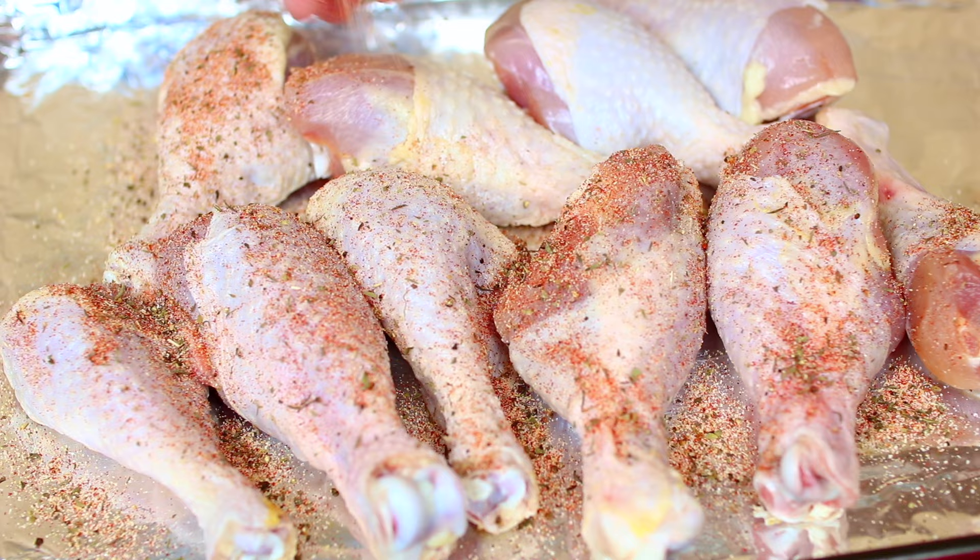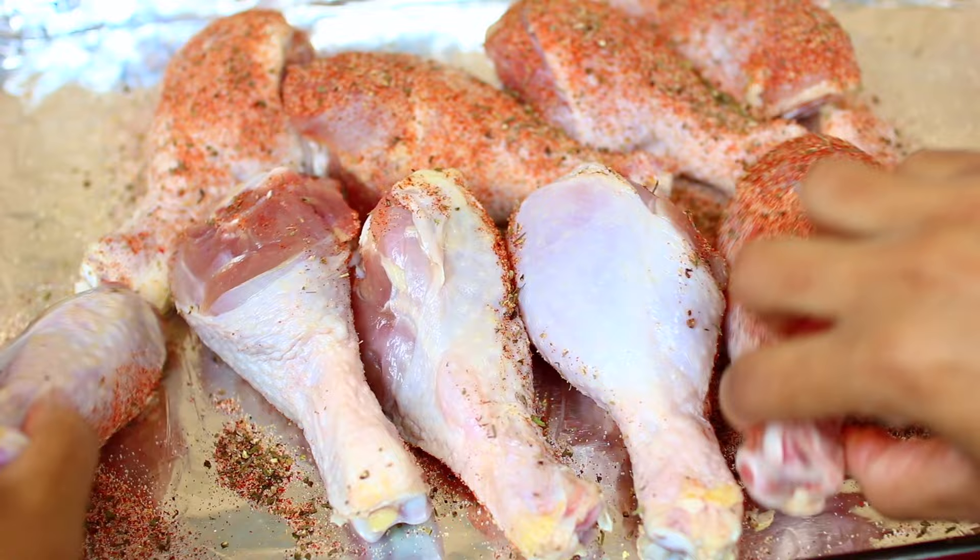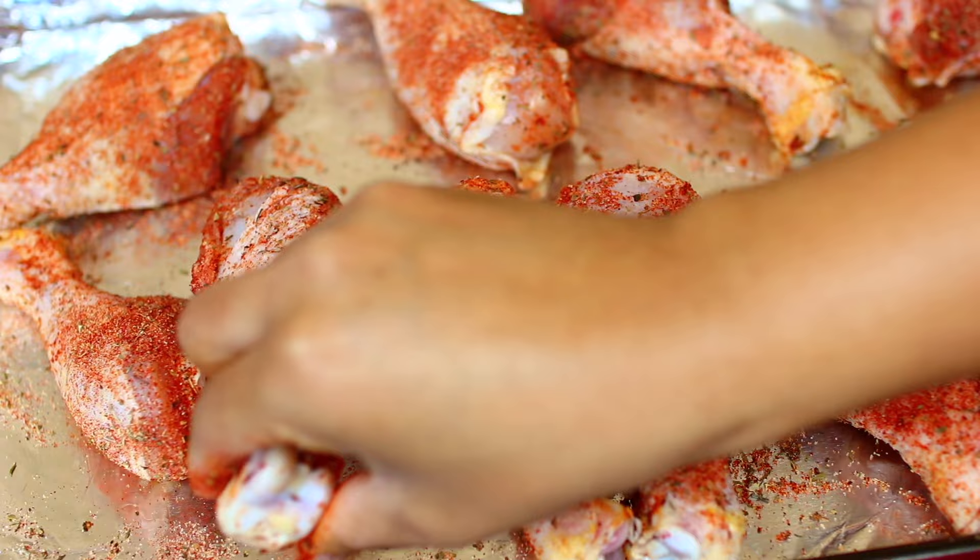Next, sprinkle your spice rub all over your chicken. Make sure you get it on both sides of the chicken. Once you have your spices all over your chicken, arrange them on your baking pan.